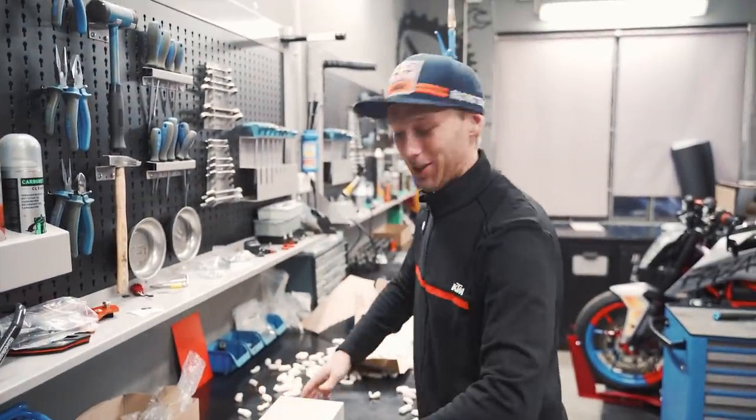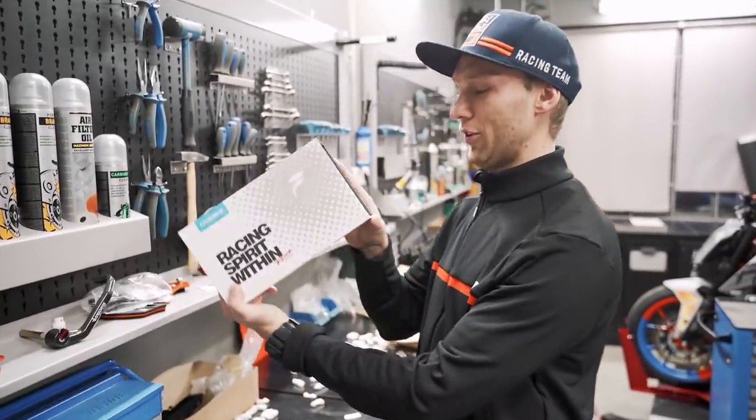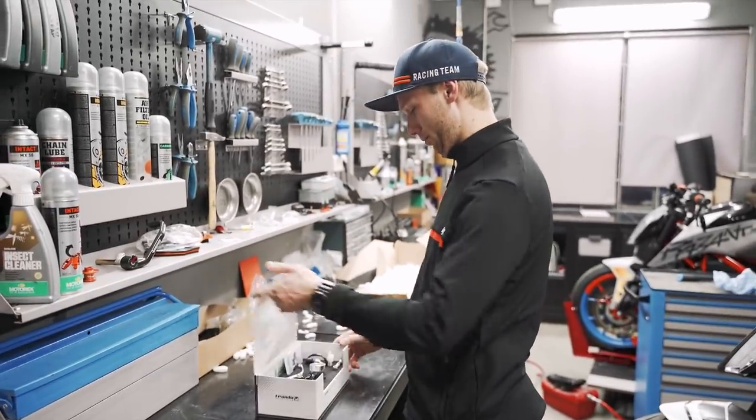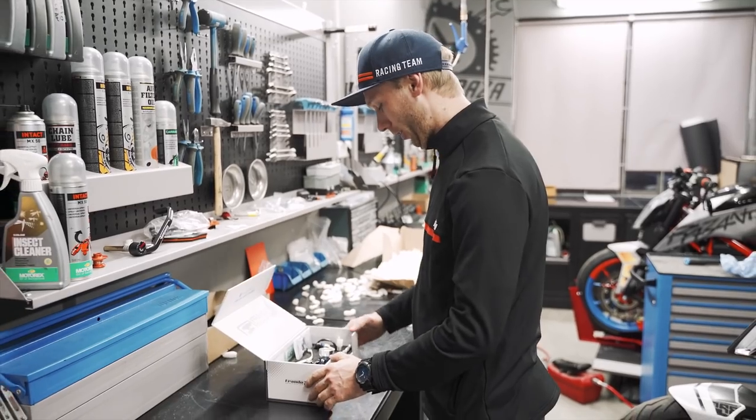This is how the excitement looks like. Check this, Renato — nice packaging, right? Yeah, it's really nice. Magnet. Boom. Oh my god, check that!